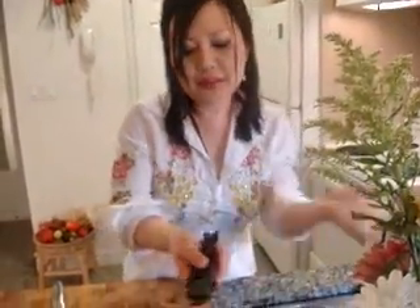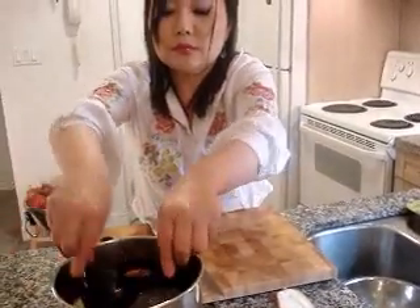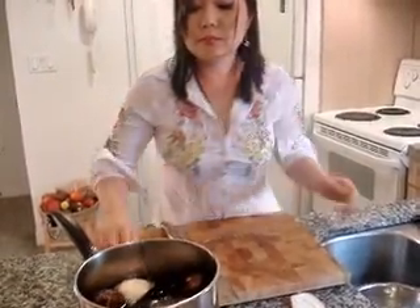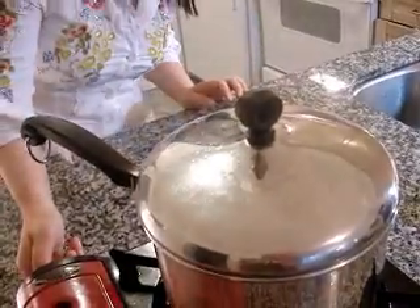Okay, so dried kelp — add this amount, and put it in. Then boil it. Lower the heat to medium.